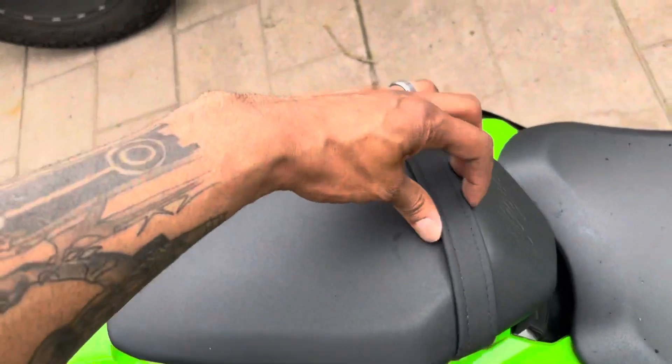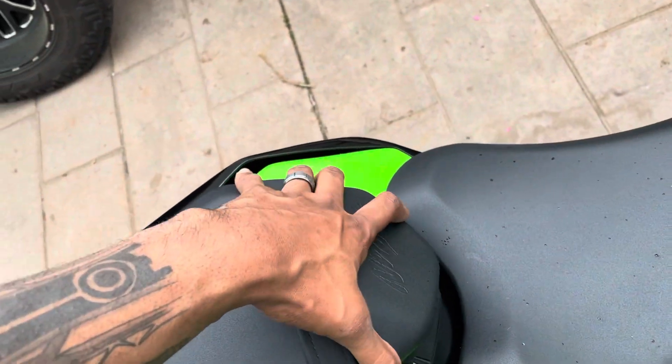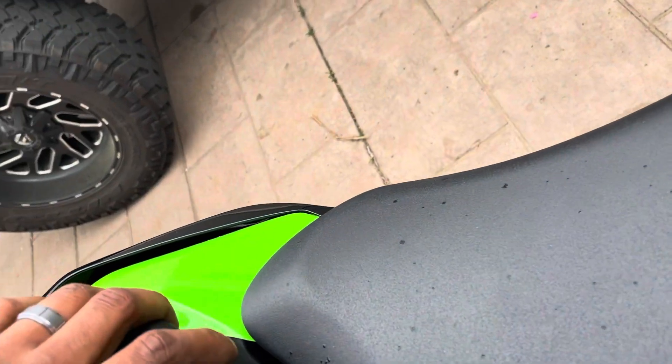Super super easy — easier than putting the seat back in, I'll tell you that.